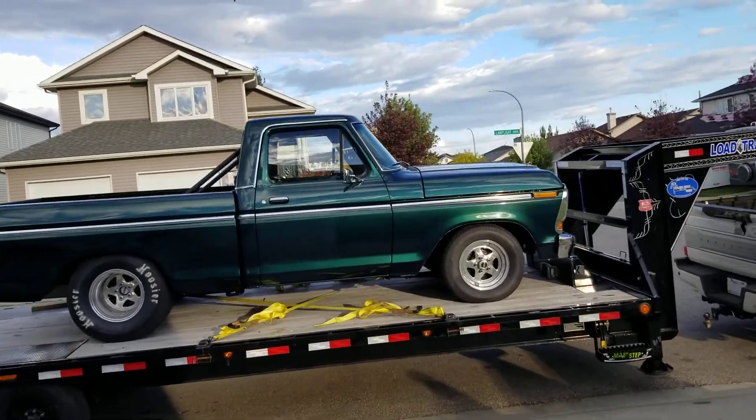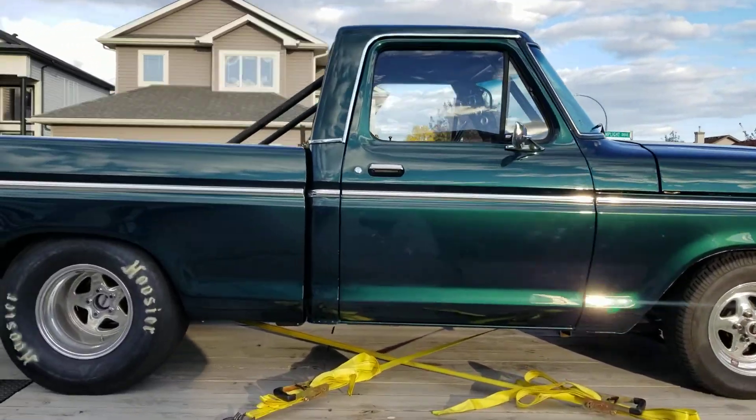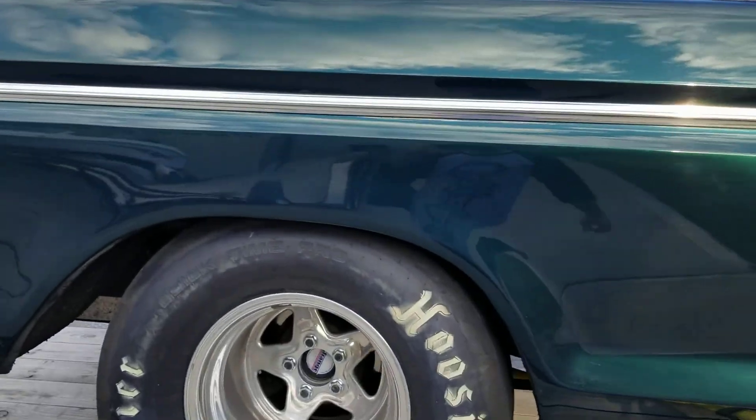People ask: is it a street truck? Yes. Is it a race truck? Also yes.